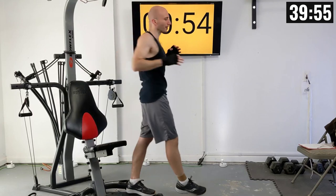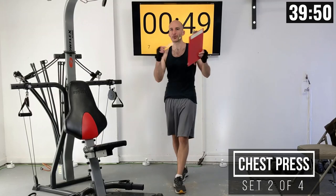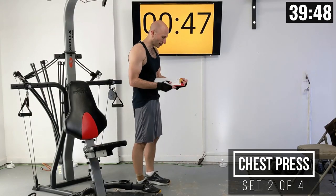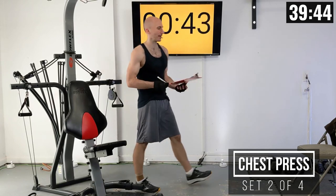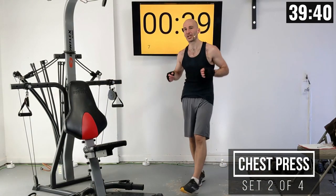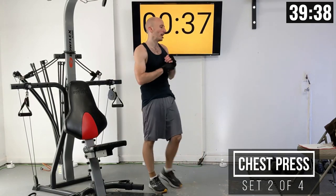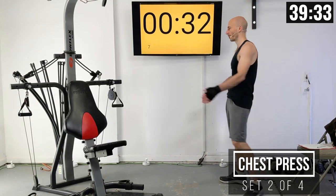Now we've got one minute rest interval. Be sure to write down that resistance and the number of reps you did so you know where to start next time. Take this time to shake it out, maybe stretch a little bit, and get in the right headspace for our next set. We've got four sets of chest press in total.